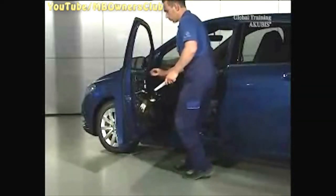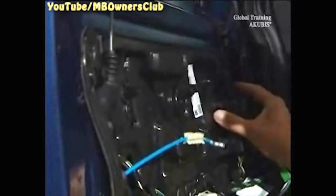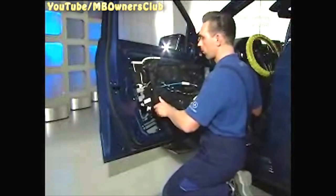Loosen the module assembly with a wedge and then gently take it from the door. Be sure not to damage the seal of the door module. This is what the door module and its components look like.